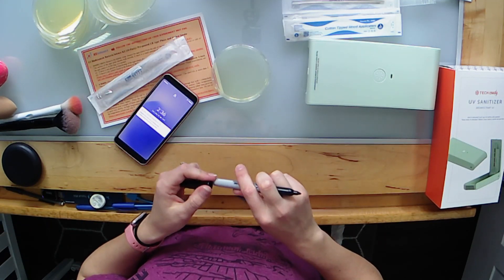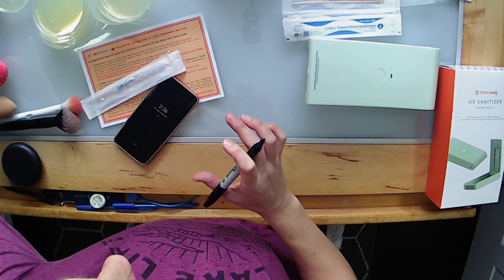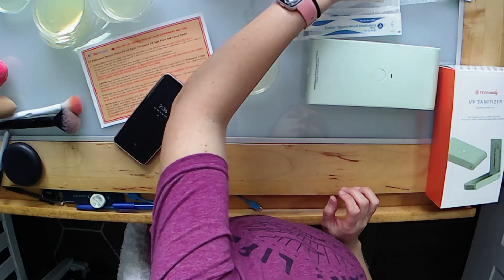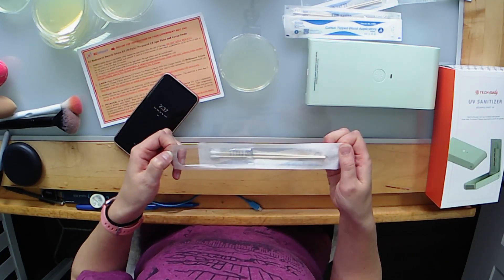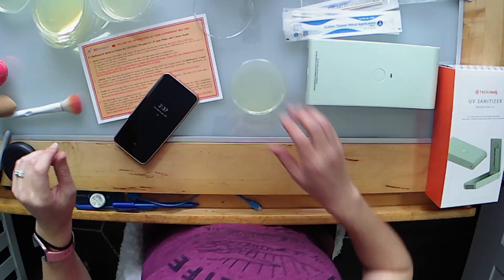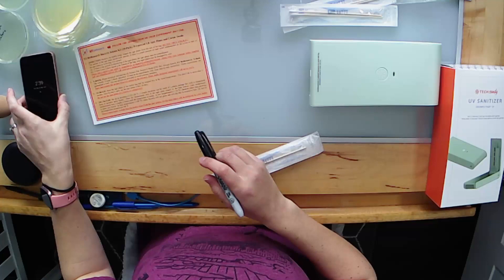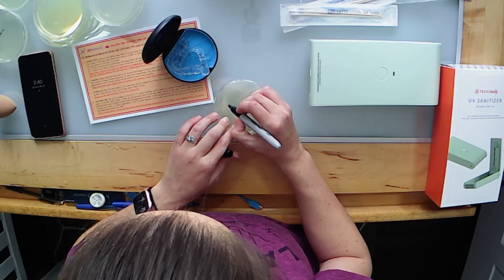The first item I'm going to swab is my phone. I like that everything is kind of sterilized here with these pre-packed swabs. I'm doing a couple of swabs on the phone — that's dish number one, phone before. I'm going to do all of the befores first, then get the sanitizer hooked up, do a quick montage of everything going in, and see how that works.